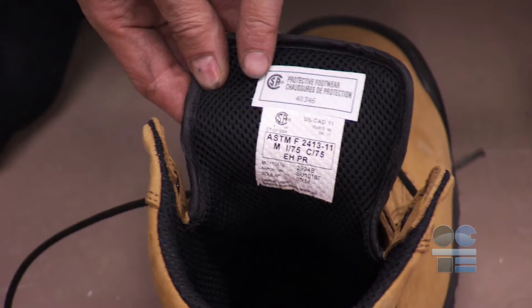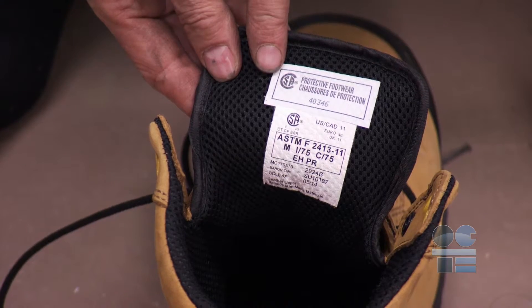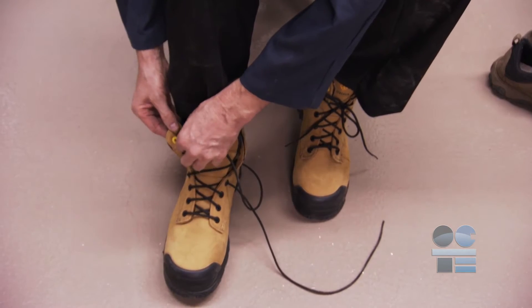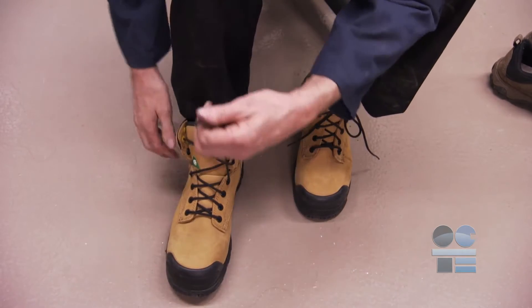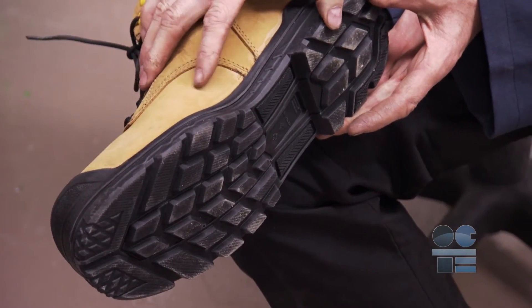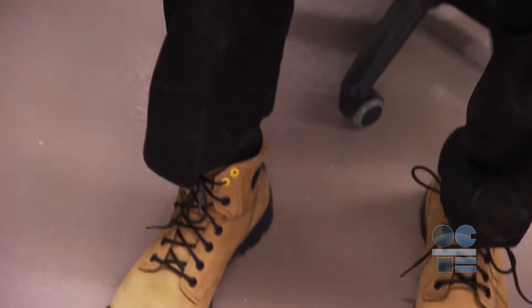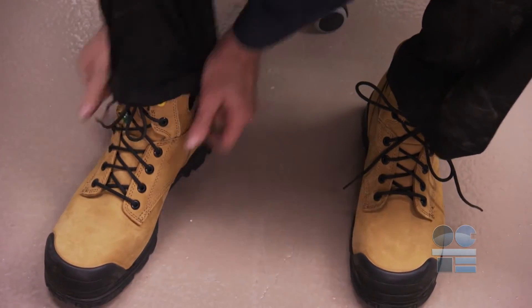You must wear CSA-approved safety shoes or metal toe shields. Hot metal can drop on your feet, and you must also protect yourself from falling metal workpieces. Your shoes should also have non-slipping soles for oil or water. You should be wearing wool socks, as nylon will melt and cause enhanced burns and pain from molten metal.